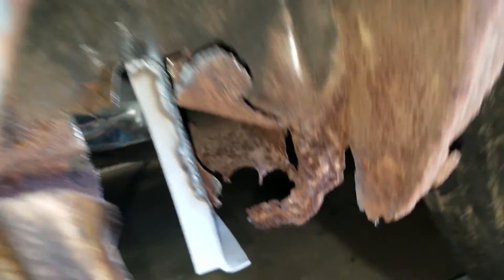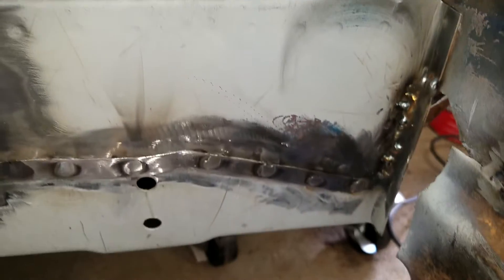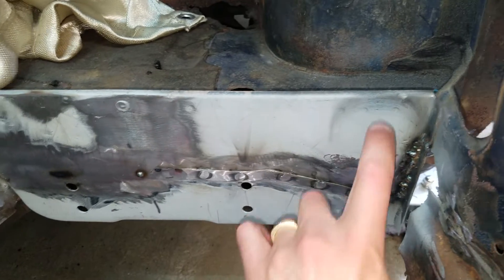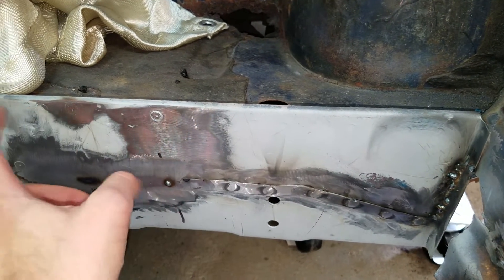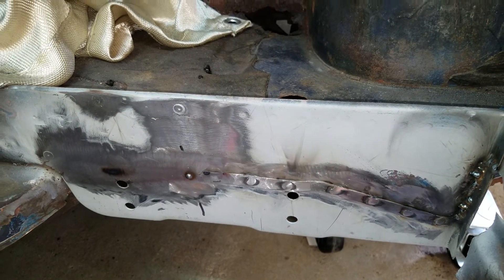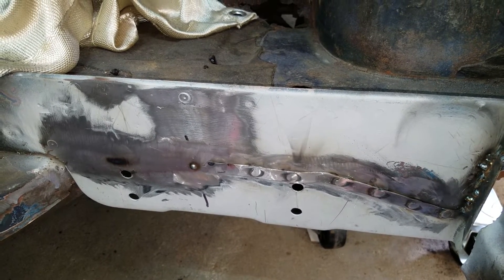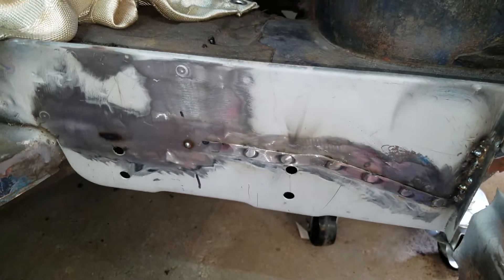So I think the next time I do this, if there is a next time, I would just take out this whole panel, even though there are like 50 spot welds up here. I think it would be worthwhile to do it that way instead of just this bottom part. But hey, lesson learned.